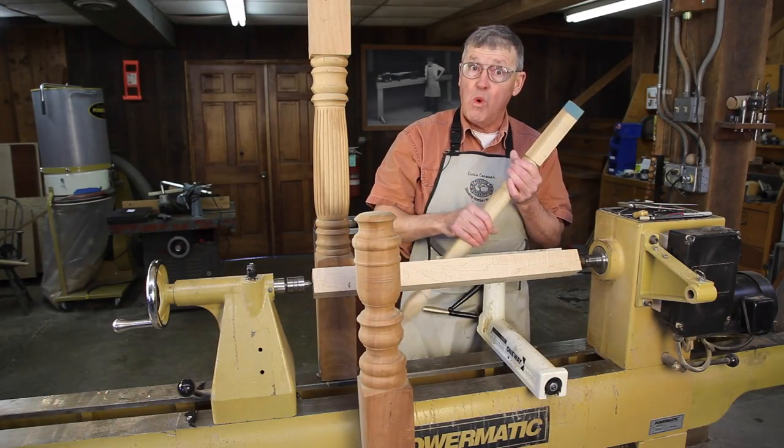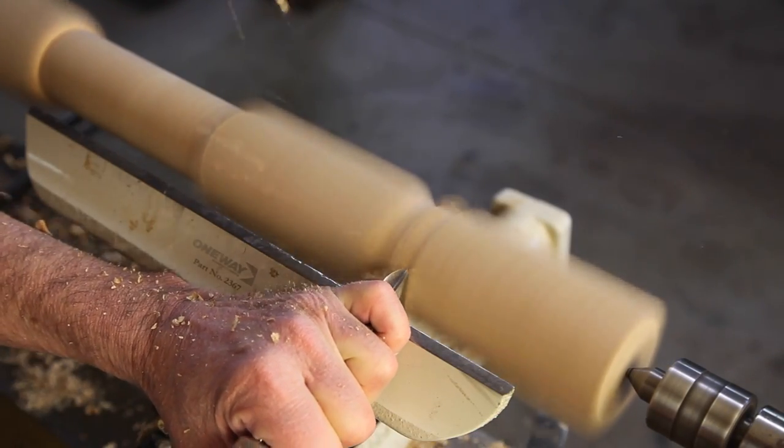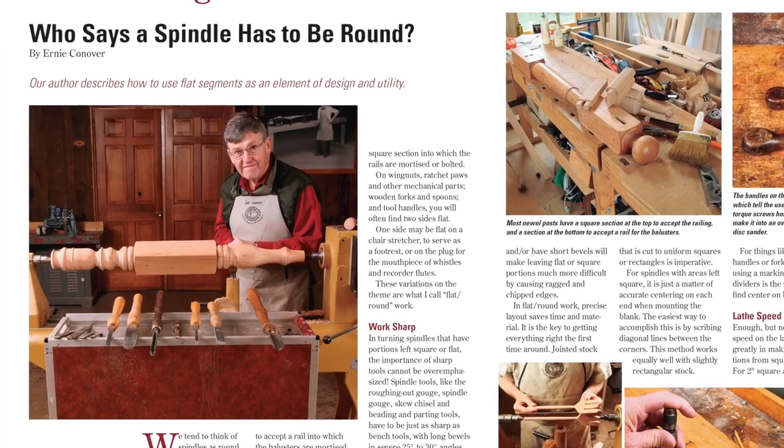Tune into Ernie Conover's new More on the Web video where he discusses how to turn spindles effectively when flat spots are still required. You can read more about that in our woodturning department.